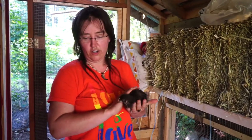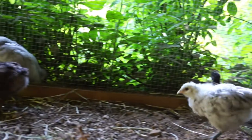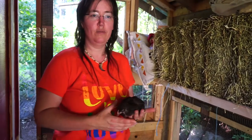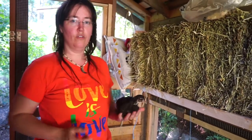The chicks are now four weeks old and they have the full run of their coop and the run that's part of their coop — that's all vermin-proof. Probably next week they're going to get their outdoor run out there.